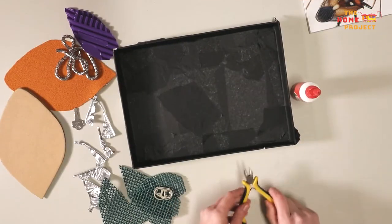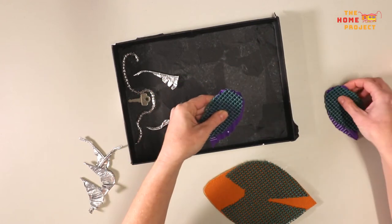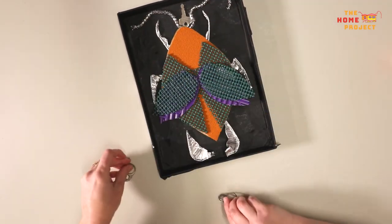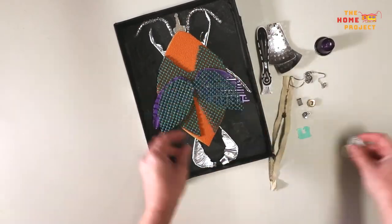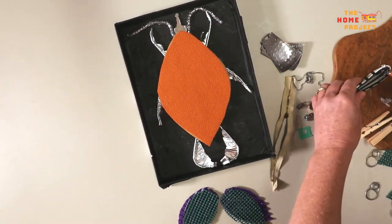I decided I want to make a beetle creature with wings. I'm using a picture of a beetle to get a similar shape to the real thing. Next, assemble your items and glue them down. You may want to finish your design here and keep it simple, or you can keep creating. Because I have a lot of collected junk at my workshop, I'm going to keep going and give more detail to my creature.